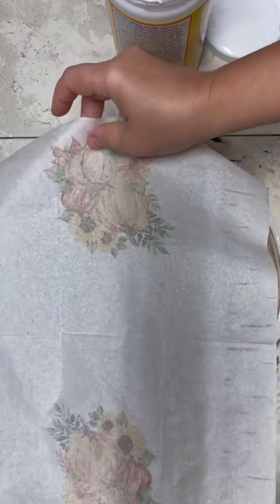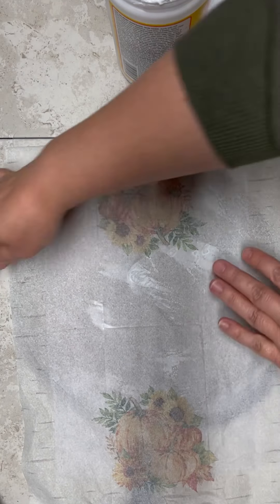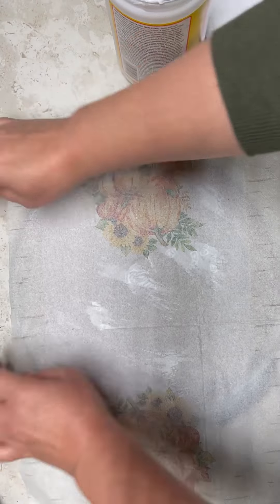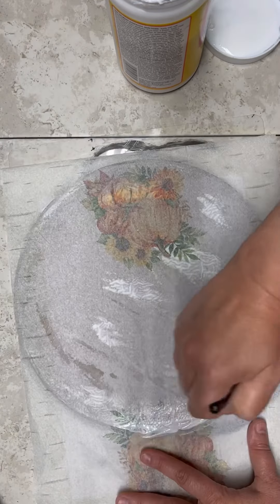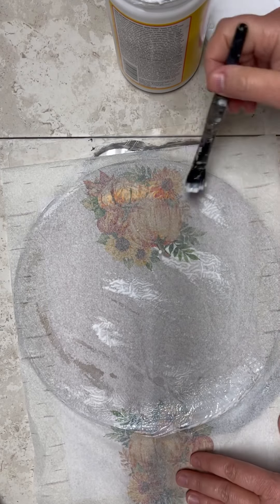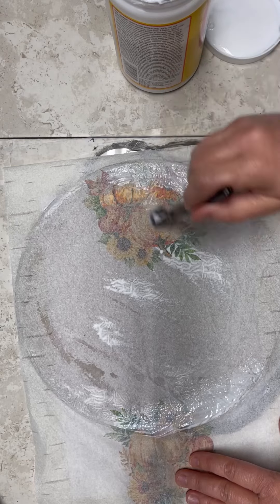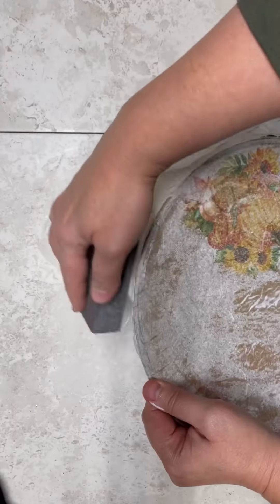I make the napkin down to one ply, and then I cover the splatter screen on the backside with Mod Podge, including the edge. And I put my napkin right side down onto the splatter screen. And then I gently — now listen, when I say gently, it's really a thin napkin now, so we want to make sure we don't tear it — I'm putting another layer of Mod Podge down.